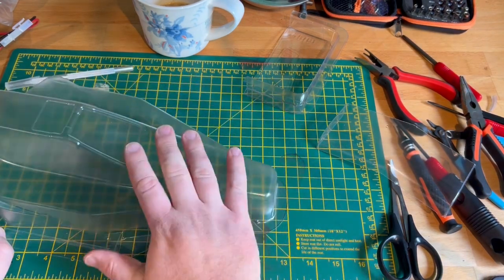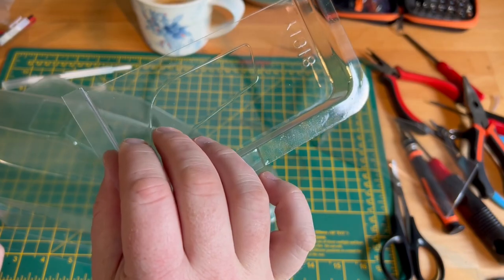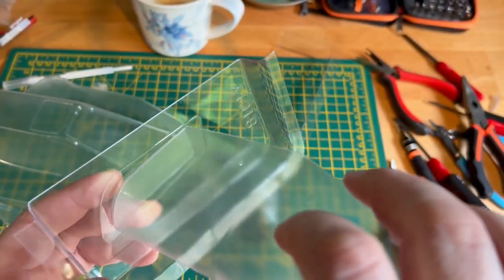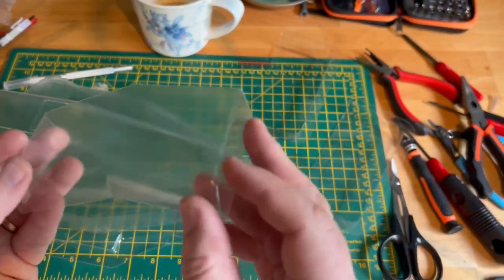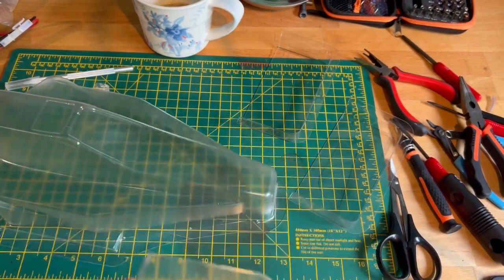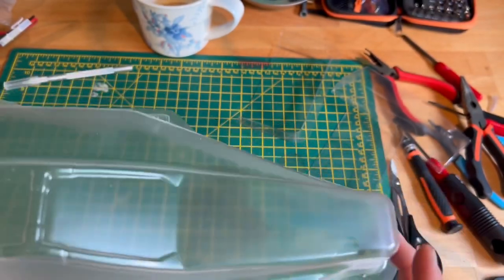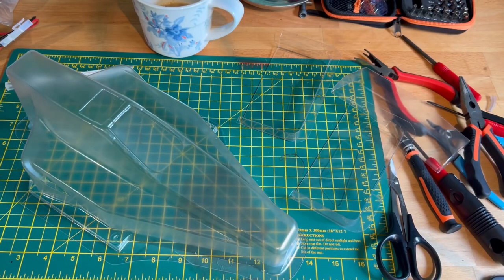We've got the main body shell to cut out here, and we've got these little wing parts that go either side of the wing. So the wing goes something like that to build up the rear wing. I've already cut or snapped that one out, so we just need to sand down the edges and give that a wash to all the holes in the top and that's ready to go. This doesn't have any holes that need to be drilled in it because it secures the side by Velcro, which is interesting. I've never had a body that secures by Velcro before, so we'll see how that goes.